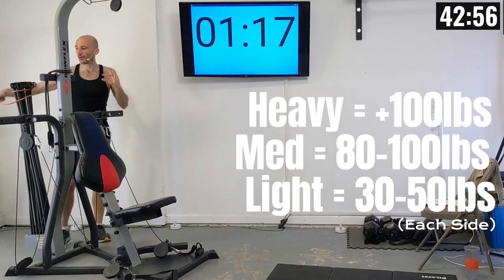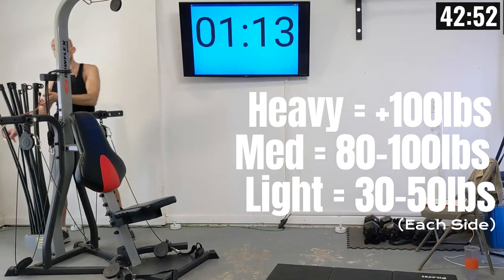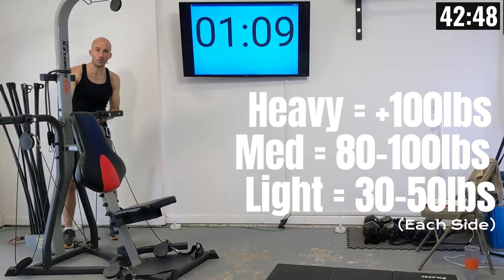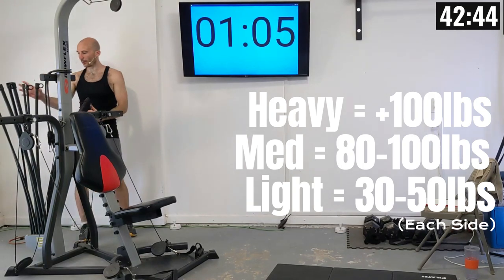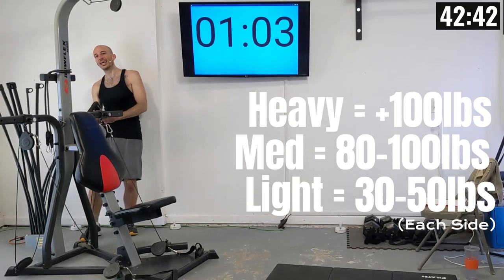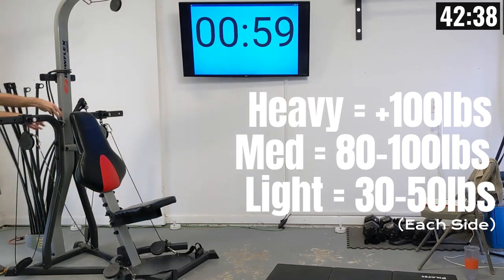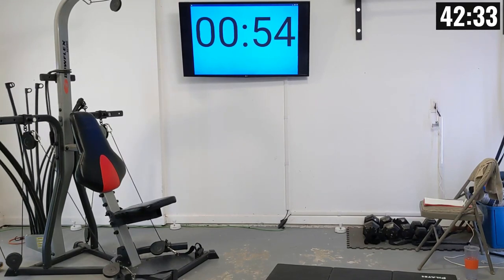You can do whatever resistance makes sense to you, and you'll have the opportunity to adjust the weight setting between every single set. Find a resistance that's difficult to complete the number of reps you're doing, but not impossible. I'm going to be doing 10 repetitions, or at least trying to do 10, for every single set. You can do a different number — 6, 8, 10, 12, whatever — just have a number in mind.